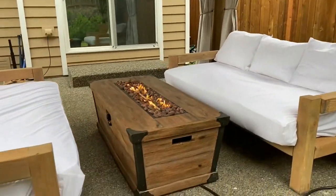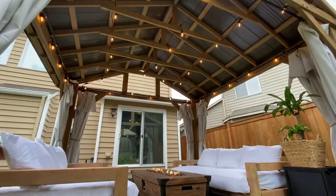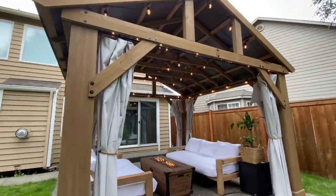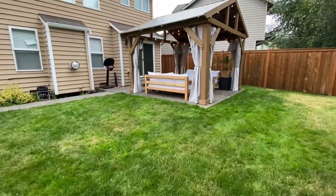Overall, I found sanding to be the most time-consuming step, and staining to be the most difficult step. I'd love to know if you tried the build — just reach out to me on my Instagram account. If you're interested in the Yardistry built pavilion, it's linked below. And for more DIY, decor, or details, visit the website.